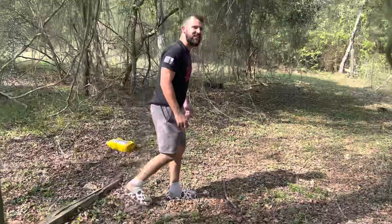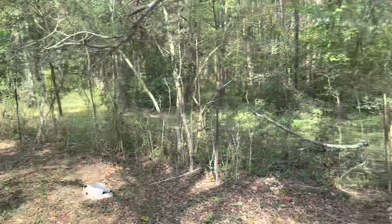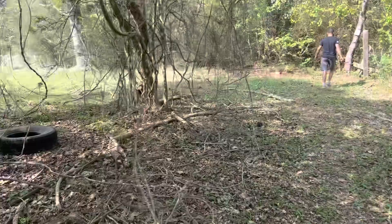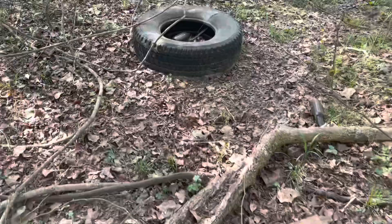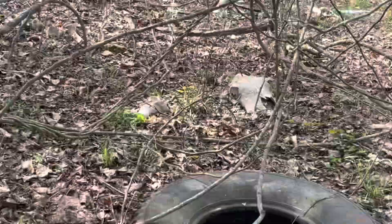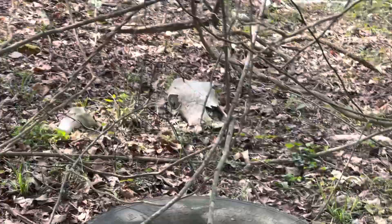I haven't been back here in a long, long time. Is this a license plate? Hey, you think there's a snake in this tire? I don't see a snake in that tire. I don't want to get too close — what if it jumps out at me?